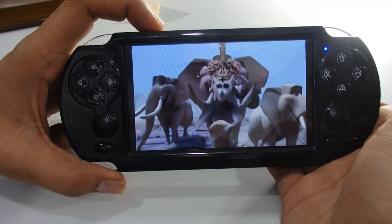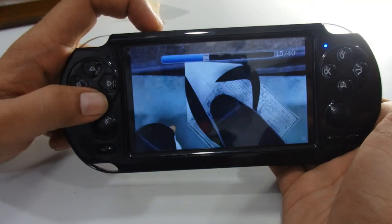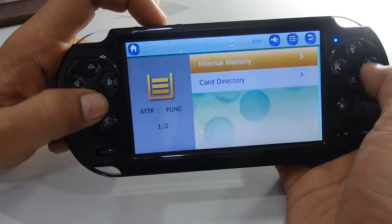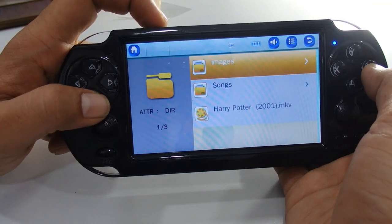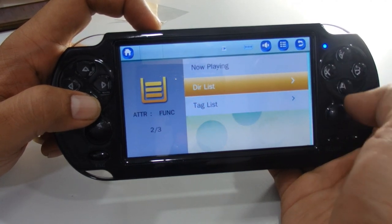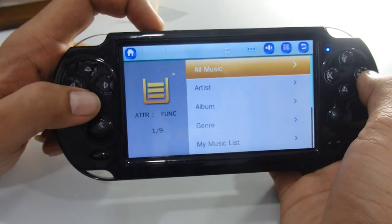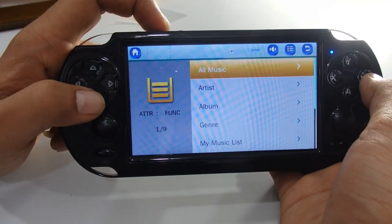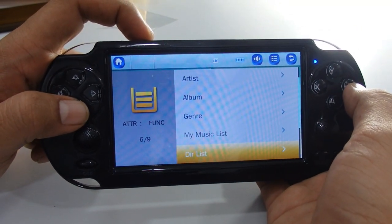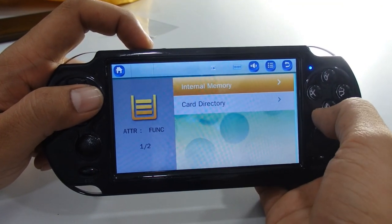To decrease the volume, press the minus button. You can adjust and go back to the main menu using the return button. In the card directory, we have one movie available. Going back to the main menu, in the music section you can select by artist, album, or generate a custom playlist. You can also access a directory list — the same two options appear: internal memory and card directory.